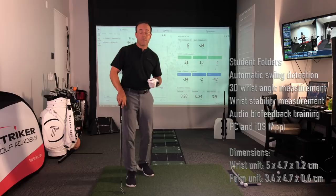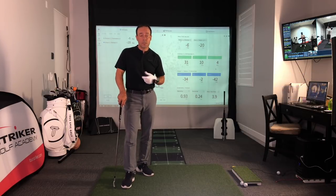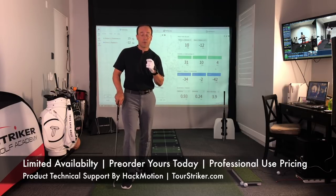Martin Chuck signing off. I'm really excited about this new product that we are going to be distributing in the United States and Canada from Hack Motion. Once you train your students to understand these small variables, you're really going to look like a great coach because they're going to play some great golf.